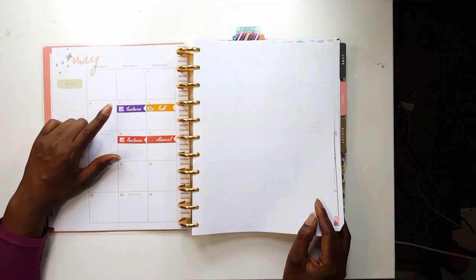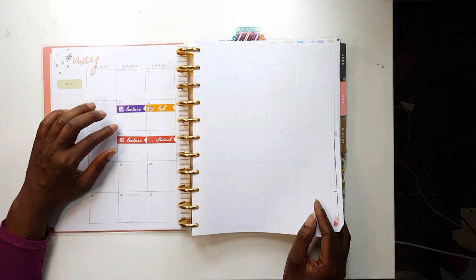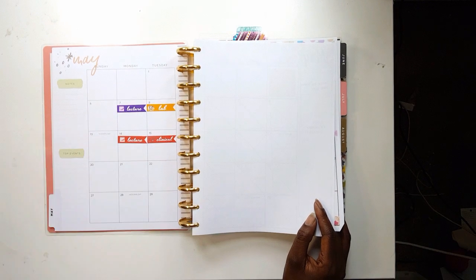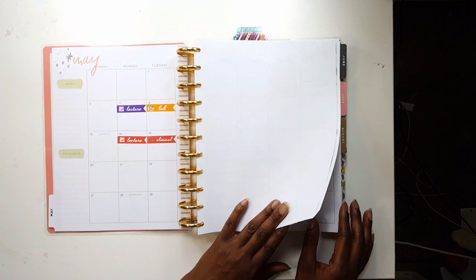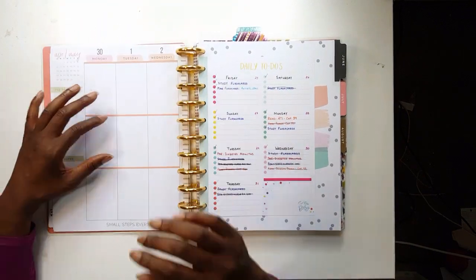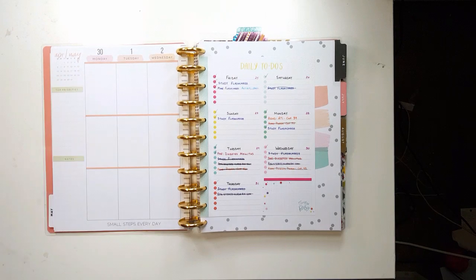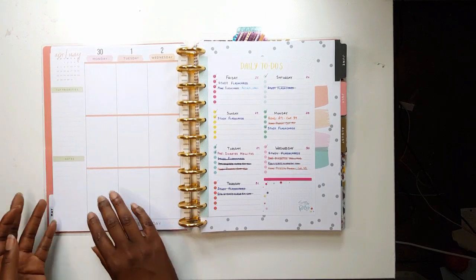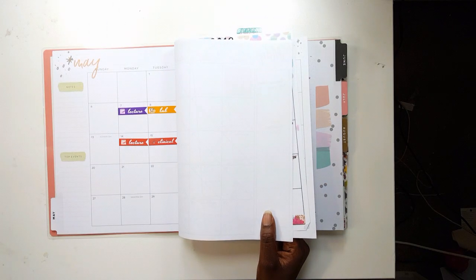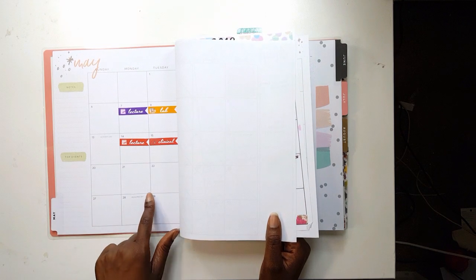These stickers were me testing out making stickers for the month. I'm starting to learn in my whole Happy Planning life that I'm a monthly planner more so than a vertical. I don't know what to do with vertical layouts — I'm not going to lie, I am not a vertical planner. I have tried many, many times and my brain just does not function with them. So these stickers were me creating things to put into the monthly box.